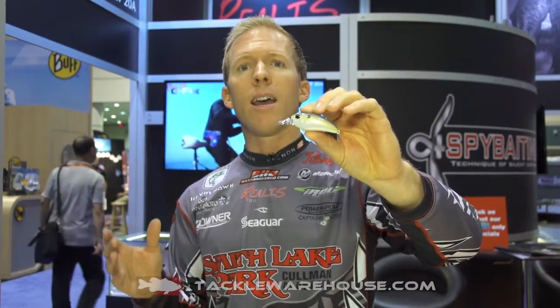A lot of times with a square-bill crankbait, it's not heavy enough to really cast as far as you need it to go and place it where you want. So due to the increased weight on this bait, you can cast it a long ways and hit the targets where you need to, whether it be the corner of a dock or on the edge of riprap.